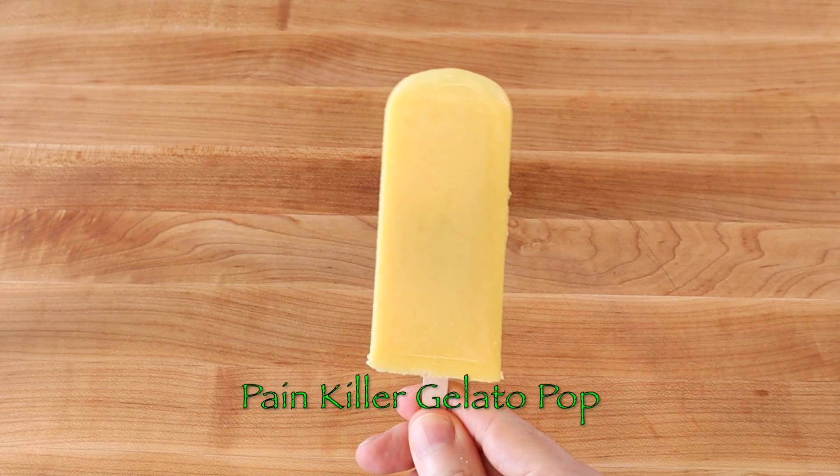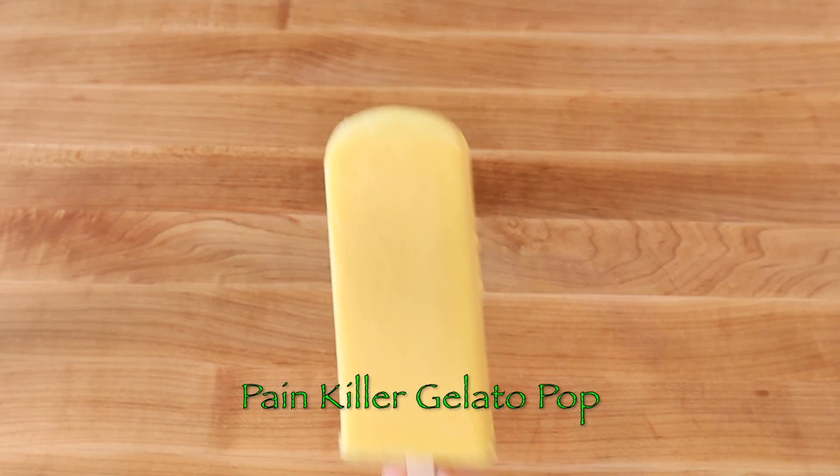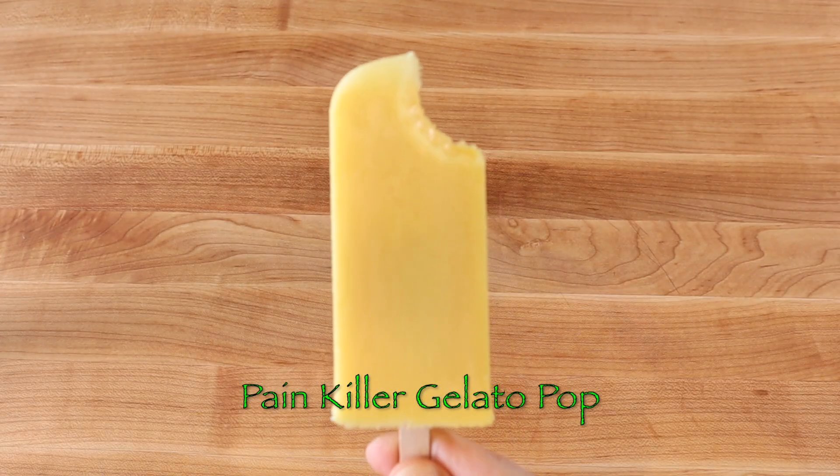Orange segments, coconut milk, honey, and Galliano liqueur are blended and molded into a very delicious frozen cocktail pop.